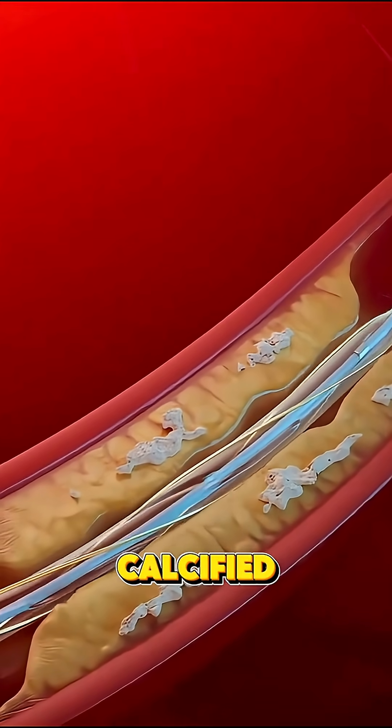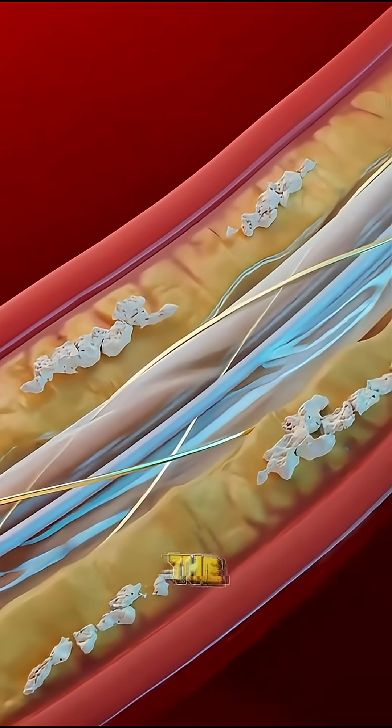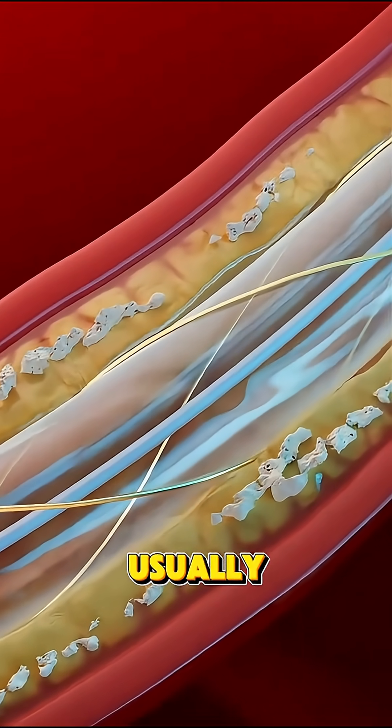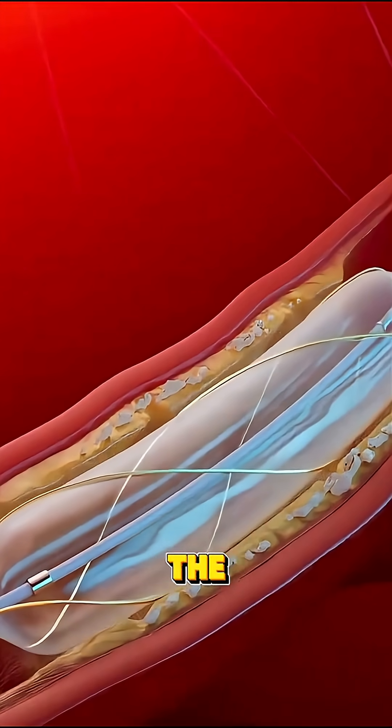The process is super precise and ideal for hard calcified plaques that are tough to remove with traditional methods. There's usually no need for open surgery, recovery is faster, and patients often go home the same day.